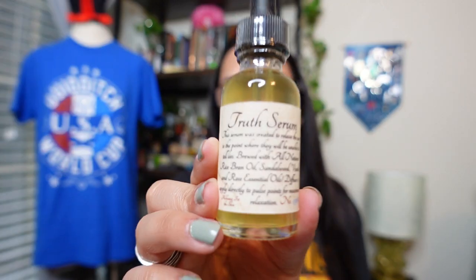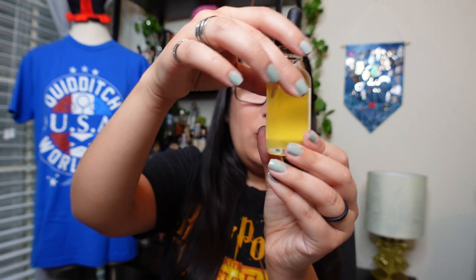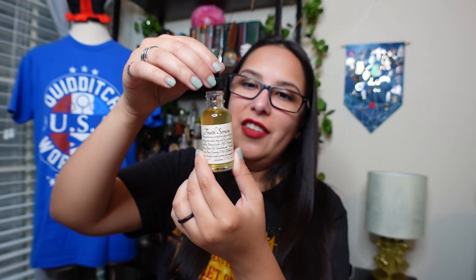This is most likely from Alchemy for the Skin, and it says it's the truth serum. This serum was created to relax the user to the point where they will be unable to tell lies. Brewed with all natural rice bran oil, sandalwood, vanilla, and rose essential oils — diffuse or apply directly to pulse points for maximum relaxation. I really do like this label; it's a very clean, really well-printed label and is sealed very nicely. It smells brilliant — I definitely smell the vanilla. The dropper kind of goes invisible once it extracts the solution, which is a really cool-looking thing. I'll diffuse this in my oil diffuser, and the bottle will look great on my potion shelf.